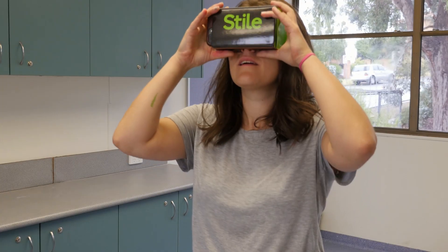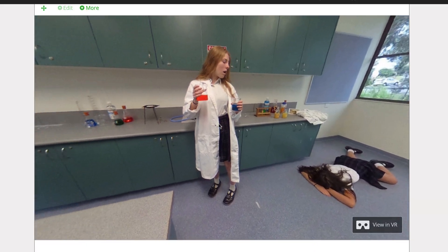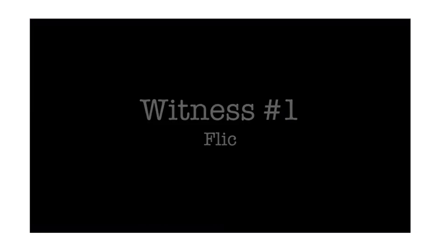Students are presented with a mysterious accident scene that has unfolded in an unsafe science lab. Using their investigation skills, students explore the scene, listen to witness statements from other students, and piece together the clues provided to identify how the accident could have occurred.